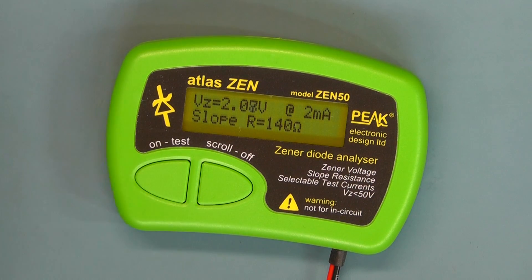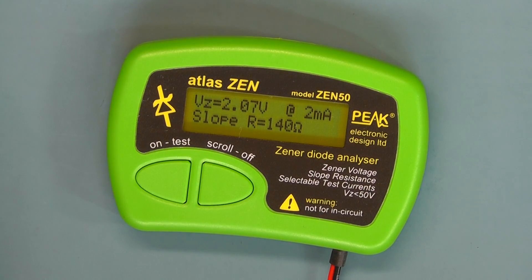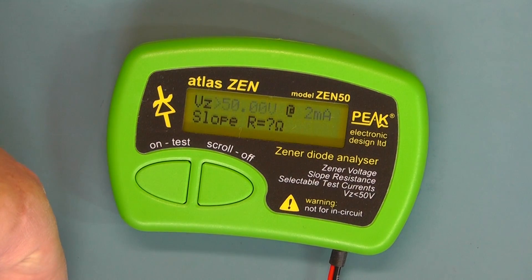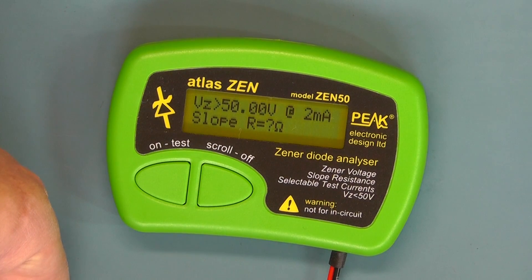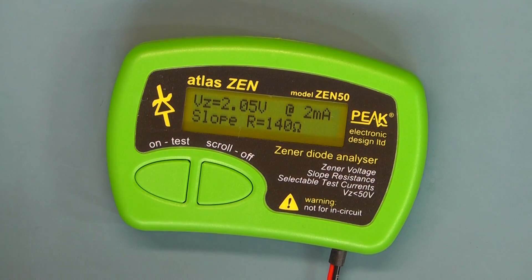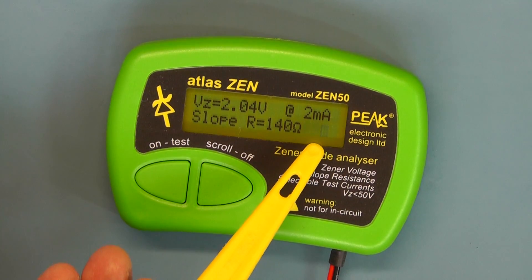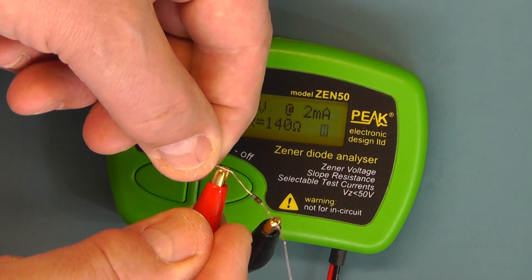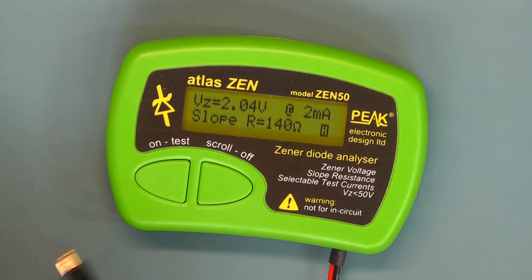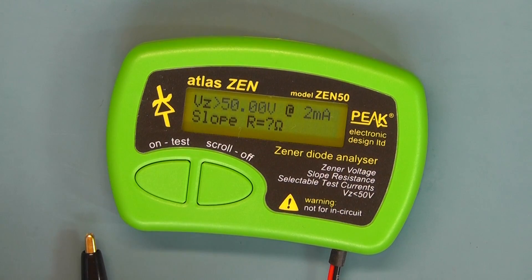Going back to 2 milliamps. Now, if you want to hold that display reading and then disconnect the component — normally when you disconnect the component it goes back to the startup display, waiting for something to be connected. Connect the Zener back again, and to hold that display reading you simply press the on button once. You'll notice a flashing 'H' in the bottom right of the display. You can now disconnect the Zener and it holds the reading. To cancel the hold feature, press the on button one more time and it returns to normal mode.